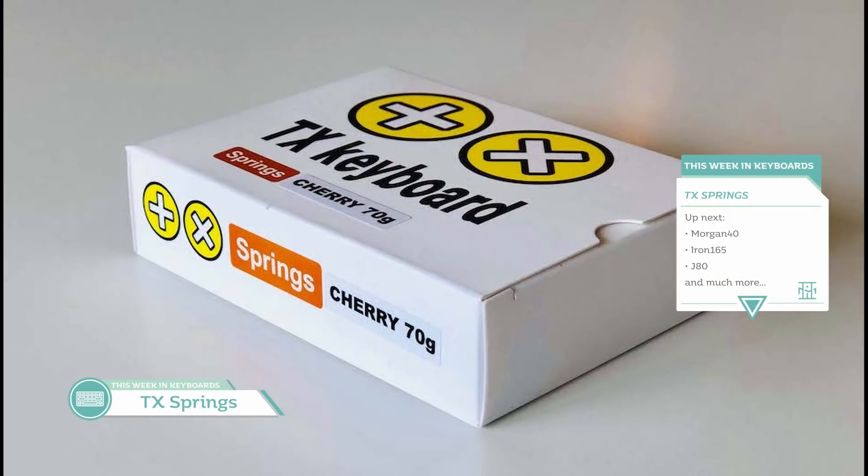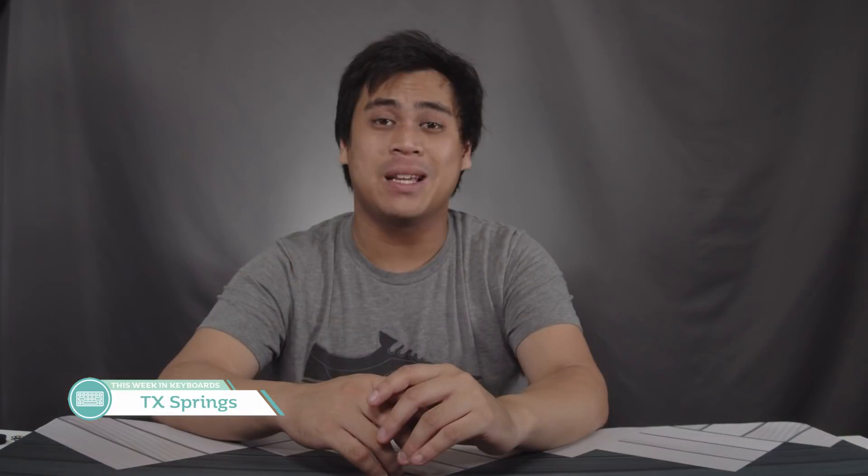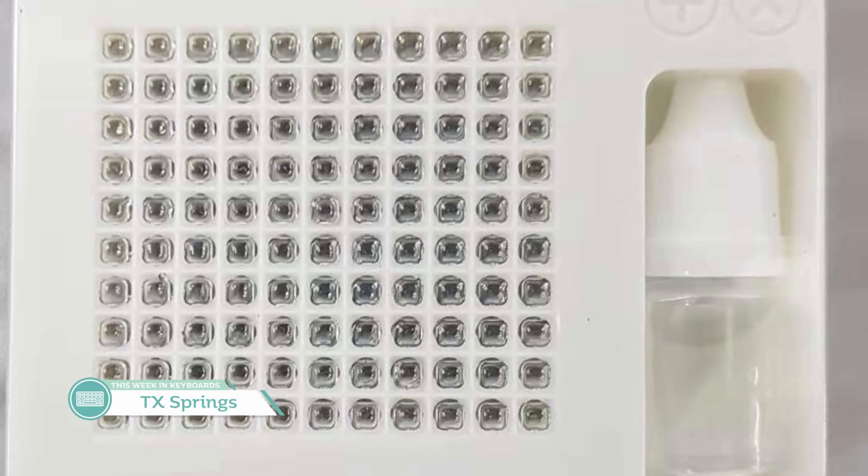This is something a little different but will bring joy to many in the community. TX Keyboards has stocked up on springs with a whole lot of weights, and they don't cost that much. They range from 45 grams to 90 grams in 5-gram increments. Each purchase includes 110 springs. The springs are made from Japanese stainless steel and boast an accuracy of plus or minus 1 gram force. There are also Kale box springs available. I know a lot of people aren't fans of Sprit springs, so these could be a good alternative.